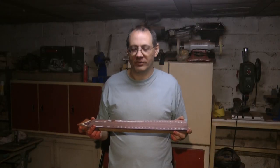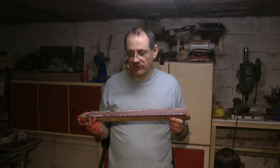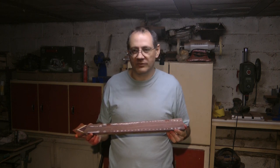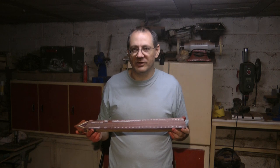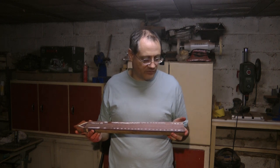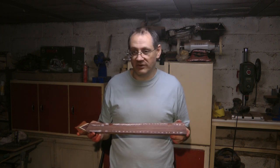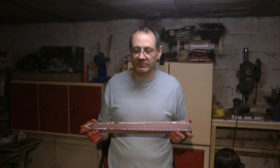At this stage I need to work on the fretboard — I need to radius it, get the frets in, and sort out the inlays. Because of the inlays I've decided to do, the order in which I do these things is going to be quite critical and a little bit tricky. I've decided that first I need to deepen the fret slots a bit, not to their final depth, then radius the neck, and then do the inlays — and you'll see the sequence as it goes on.